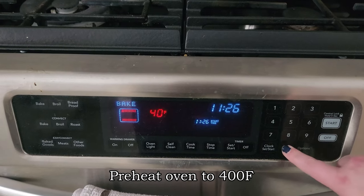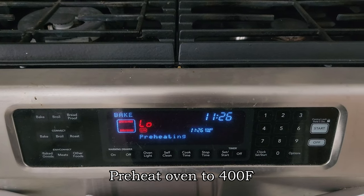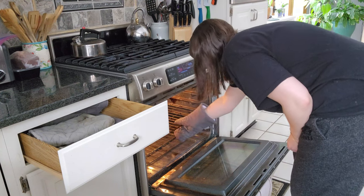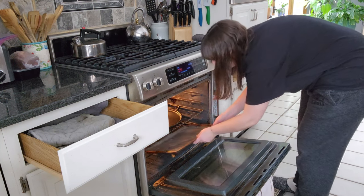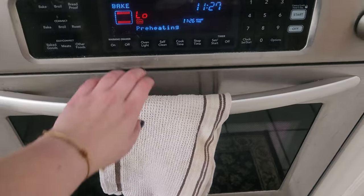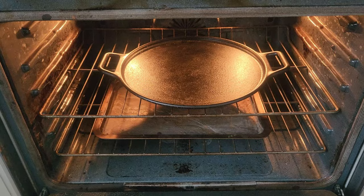When the 2 hours are up, I preheat my oven to 400 degrees Fahrenheit and set up the racks. I put one rack in the middle and one on the bottom. On the middle rack you put your cast iron skillet or a regular pan, and then another baking pan goes on the bottom. That's just how I have it arranged for my oven.